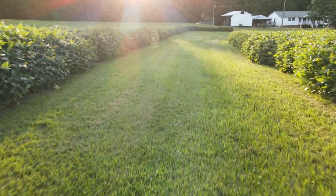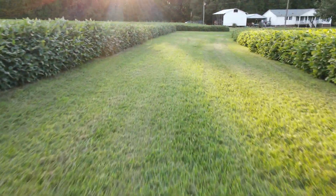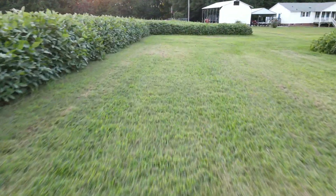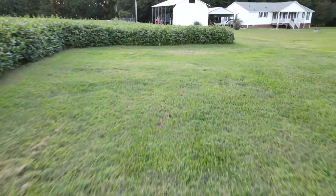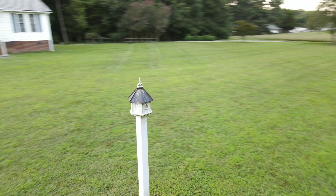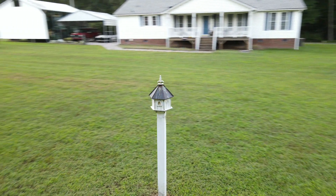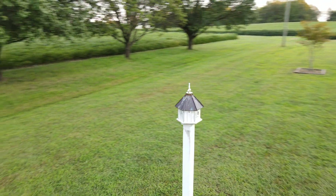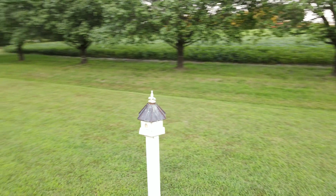That was fun, but what I was up to was trying to get active track to work. I've had a lot of issues with it, but I finally got it to work today on a stationary object to actually fly around the object and stay on track.